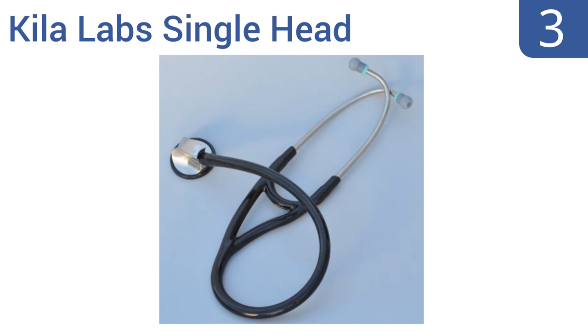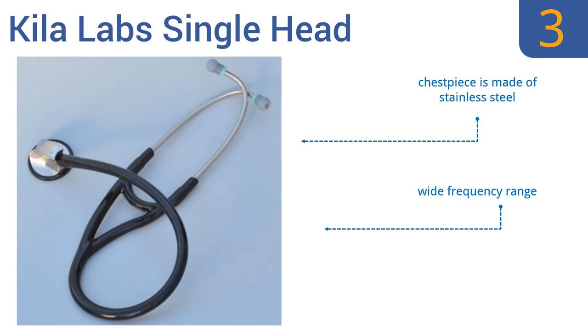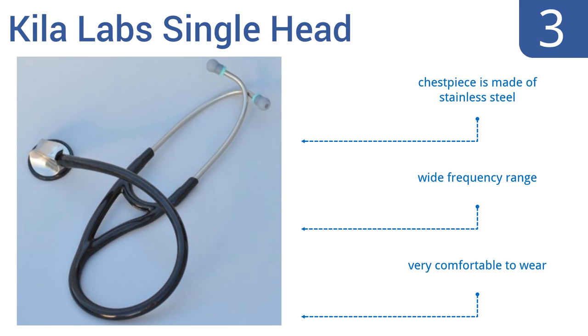Halfway up our list at number 3, the Kieler Lab single-head stethoscope has a thick dual-bore tube that's designed to eliminate external noise. Its angled binaurals and soft ear tips add to its fully ergonomic design, while its lack of excess moving parts allows for superior sound quality. The chest piece is made of stainless steel and it has a wide frequency range. It's very comfortable to wear.